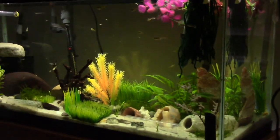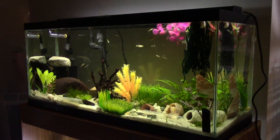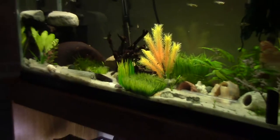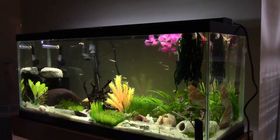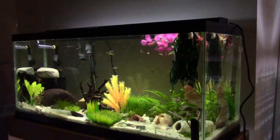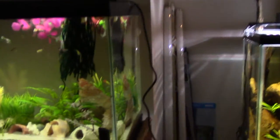This filter keeps the tank in pristine condition. I am dealing with some black hair algae, but that's only on the fake plants. I'm currently using a shop light in this Coralife fixture, so that's why the algae is coming — not the filter. The filter is keeping it very clean.